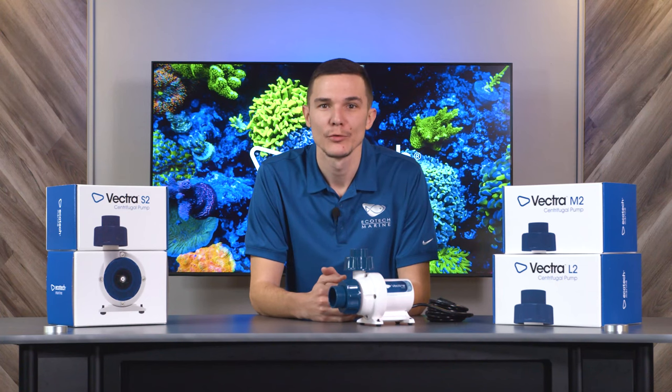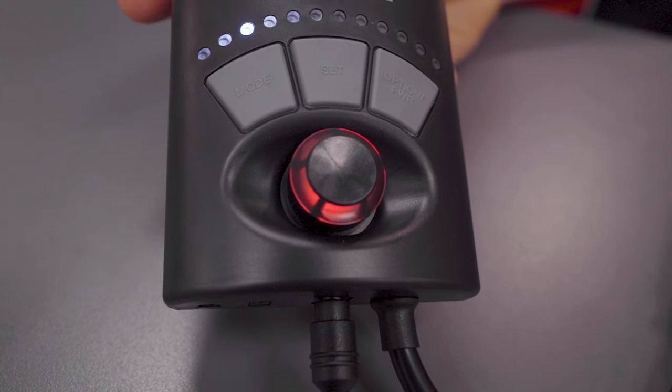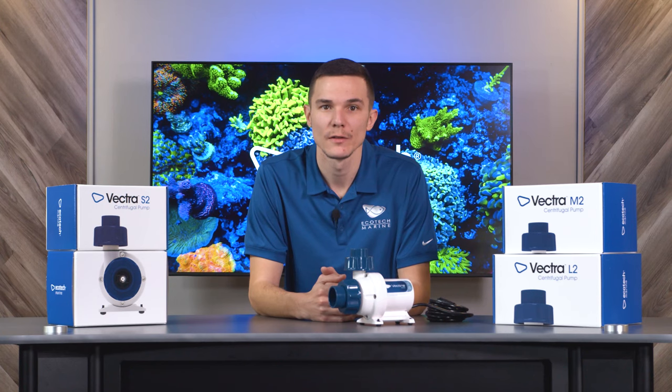Hello, this is Mike with Ecotech Marine. In this video, I will be showing you what to do when your Vectra is flashing red and green. Typically, an alternating red and green flashing light on the Vectra indicates a stall related error. There are a few things that can cause this, the most common being a dirty pump or something preventing the impeller from spinning.